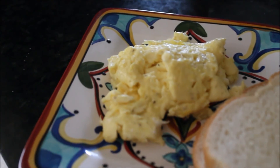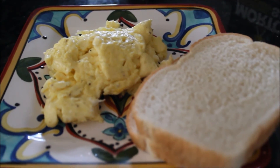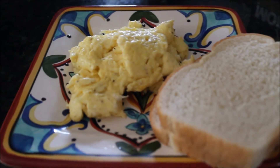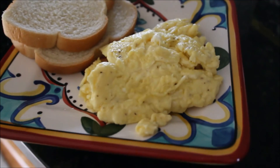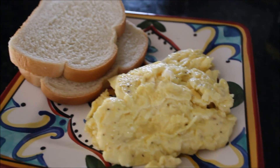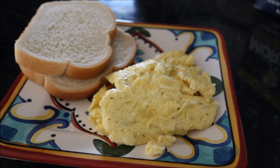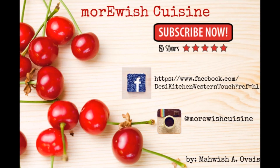Serve with toasted bread or whatever you want on the side. Just try this recipe — it's a perfect scrambled egg recipe. Let me know how it turned out in the comments below, and if you want to learn something else, I'll try to make it happen. Thank you so much for watching, and don't forget to subscribe for more videos and updates.